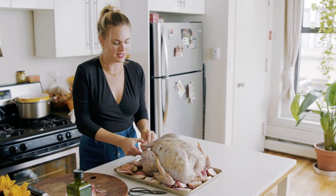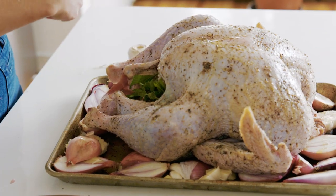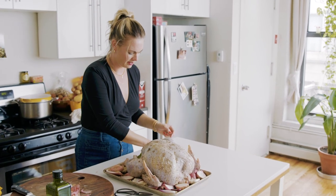I stand by my statement that I'm not going to tuck the wings, because I like how crispy they get. When you tuck them, they sort of just steam behind the breast and you don't get that experience. This year I decided to twine my turkey — because I have twine sitting on my kitchen counter — so I'm going to tie a little string around his leg.